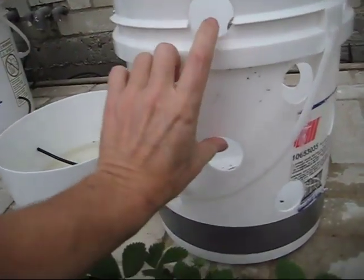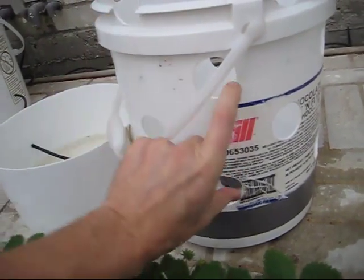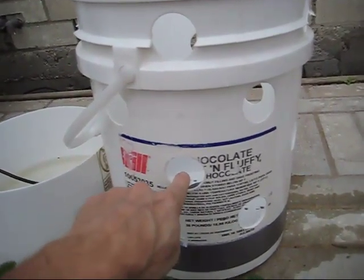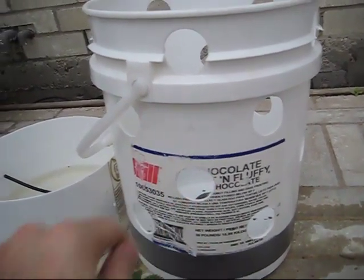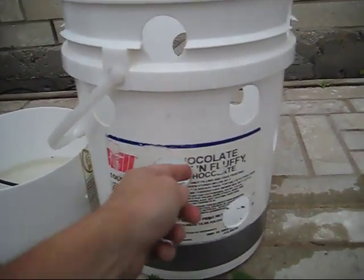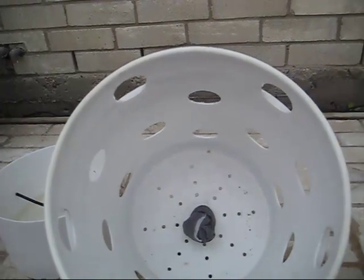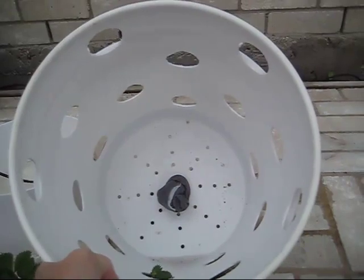Every 6 inches I have 2 holes, offset all the way around, which gives you 20 holes in the bucket. I punched those in with a nail punch, then used a 1¾-inch drill bit to cut them out, and took a knife and sandpaper to round off and smooth the rough edges. Now I'm ready to plant — I've got air holes in the bottom and a 1-inch hole in the bottom for my wicking cloth.